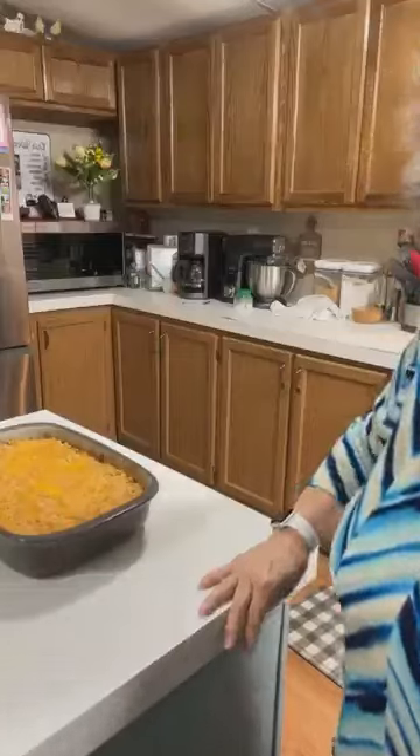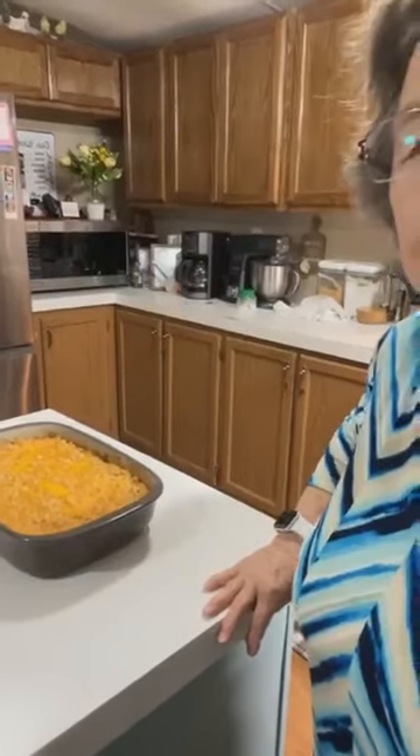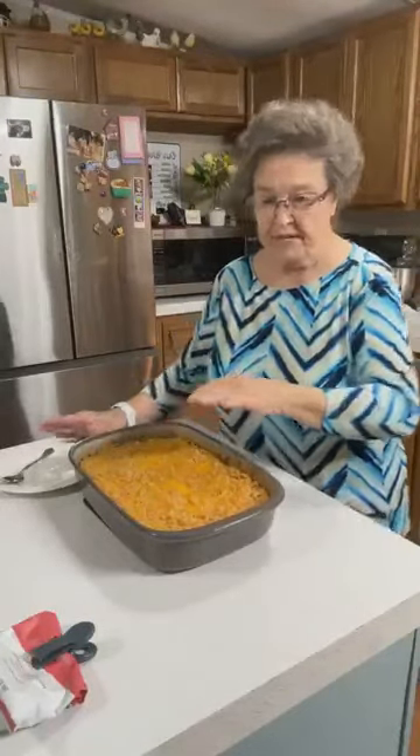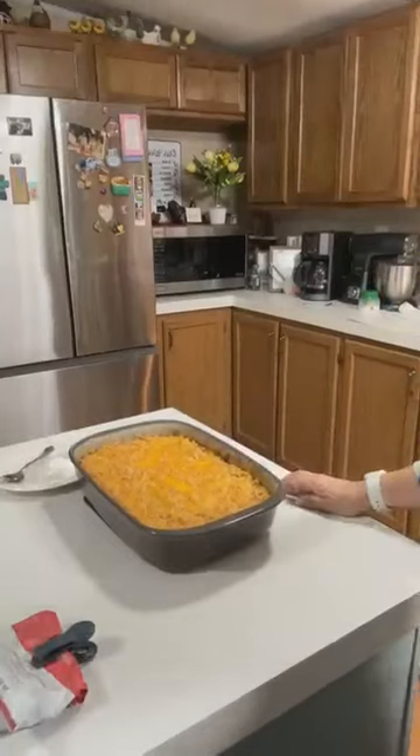I just noticed when I looked in the camera, I didn't put my apron back on. I just want to show y'all the finished product. I put the Ritz crackers and the butter — let me get this a little bit closer. I did melt two more tablespoons of butter and pour it over this. I'll give you a little closer look.